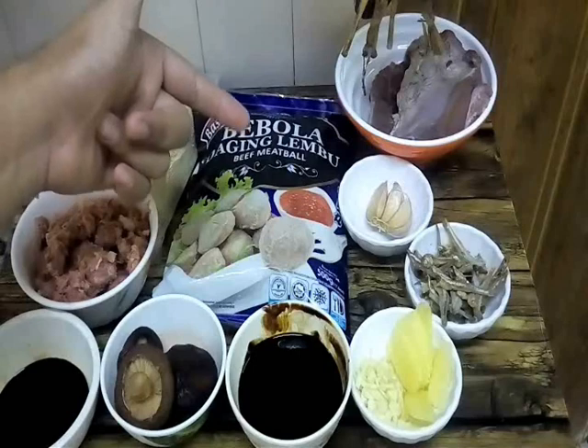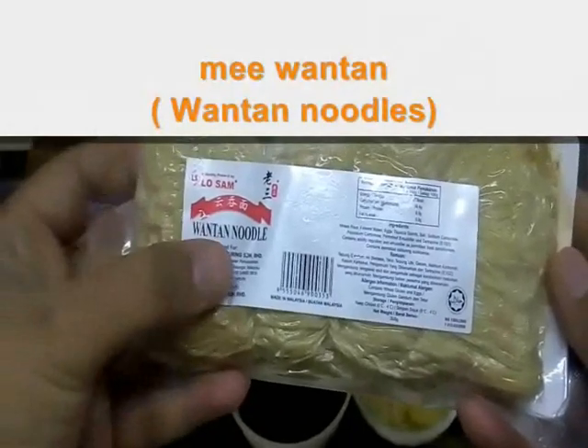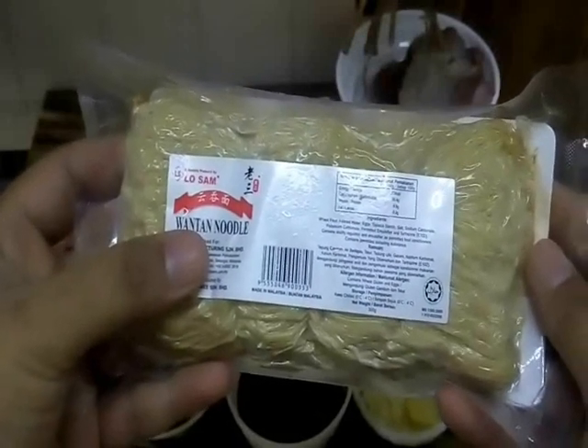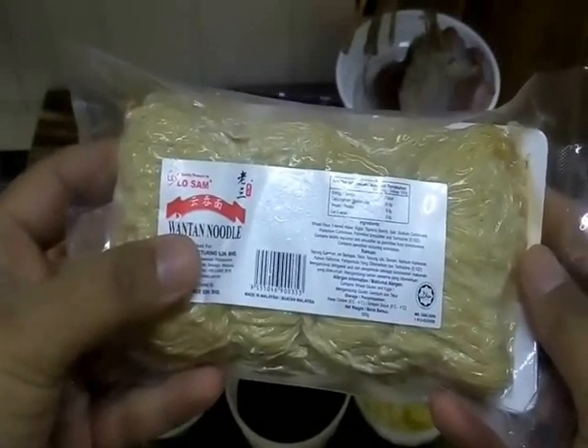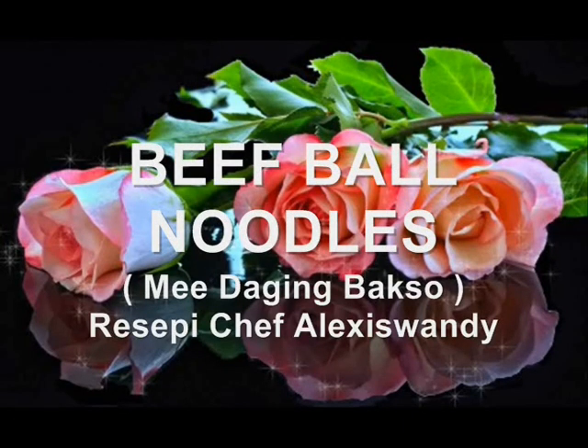Look at this — this is the main ingredient today. Bahan-bahan yang kita perlukan pada hari ni. Nampak ni, kita ada wantan noodles. Hari ni kita bukan nak buat mie wantan, tetapi kita nak buat another version of mie wantan. Today we want to make a beef ball noodle. In Malay, kita panggil sebagai mie daging bakso — bakso tu berbola daging.